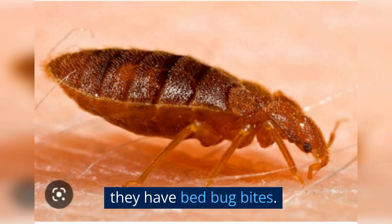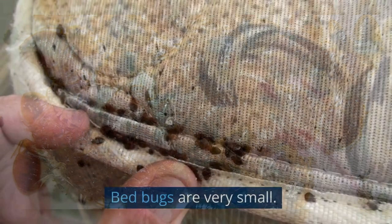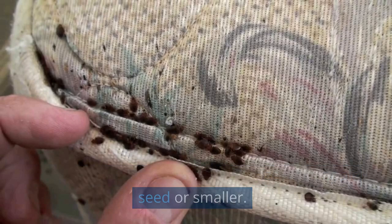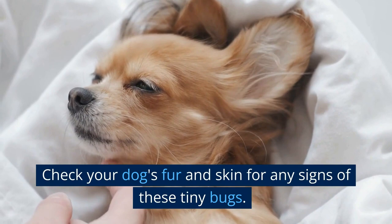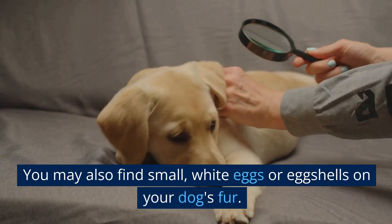The second thing to look for is the bugs themselves. Bed bugs are very small — usually only about the size of an apple seed or smaller — but they can be seen with the naked eye. They are reddish-brown in color and have flat, oval-shaped bodies. Check your dog's fur and skin for any signs of these tiny bugs. You may also find small, white eggs or eggshells on your dog's fur.